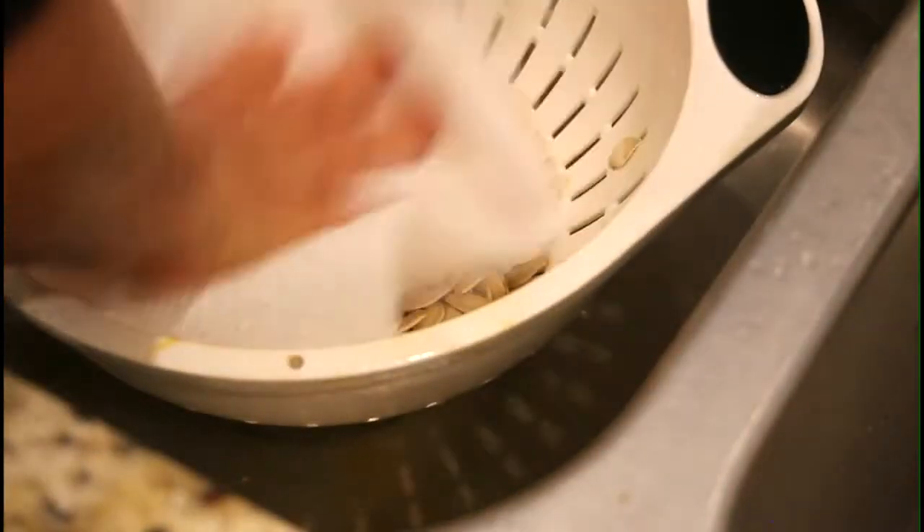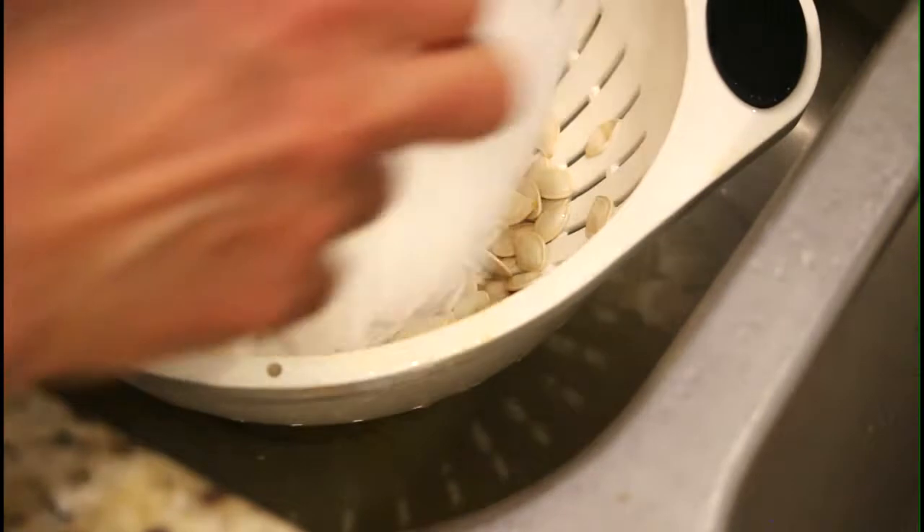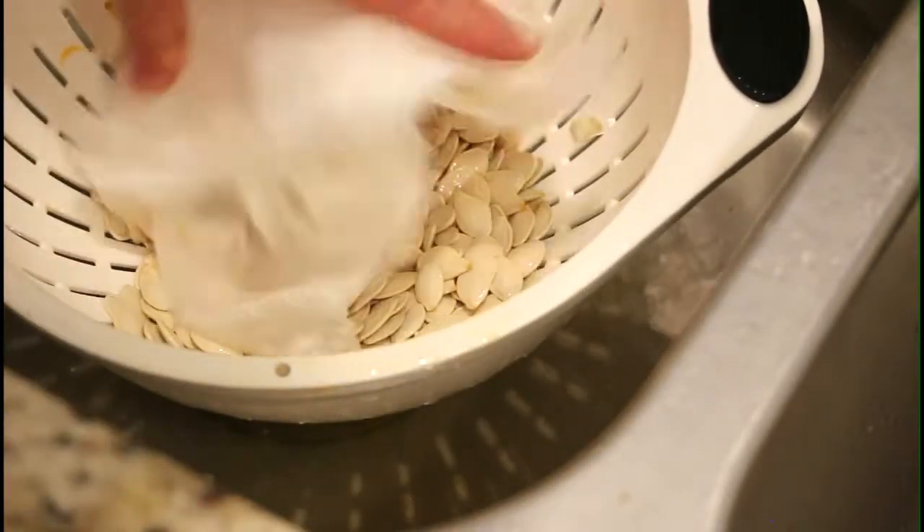Now you want to take a dry paper towel and just kind of dry them off. Just mix it in with the seeds to get as much of the water off of them as you can.